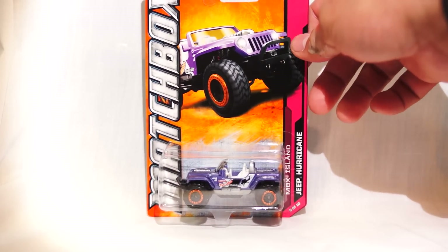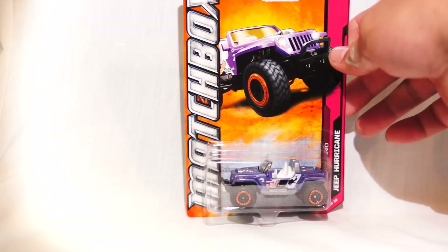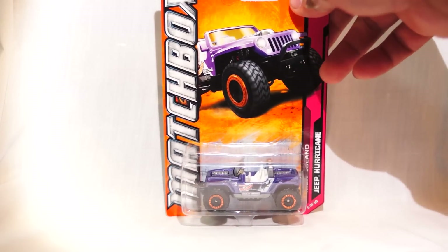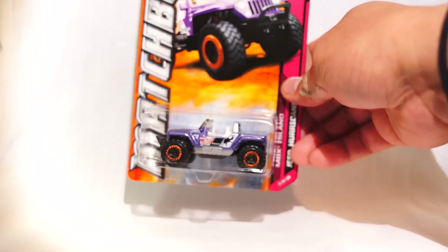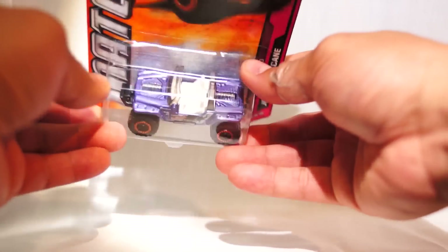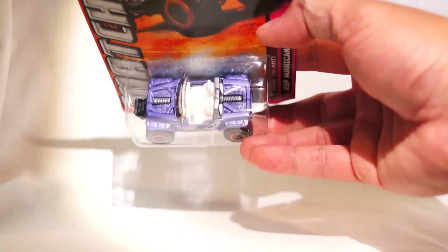Here's the first one — it's the Jeep Hurricane. I think this is a new one only because I haven't seen it around yet. A few people have posted some stuff, but this is stuff that I got last weekend and this weekend. It's actually really cool. It's purple. It's got some great lines. I don't know what these things are, but they're kind of weird — it's like some kind of a turbine screw thing going through the middle.